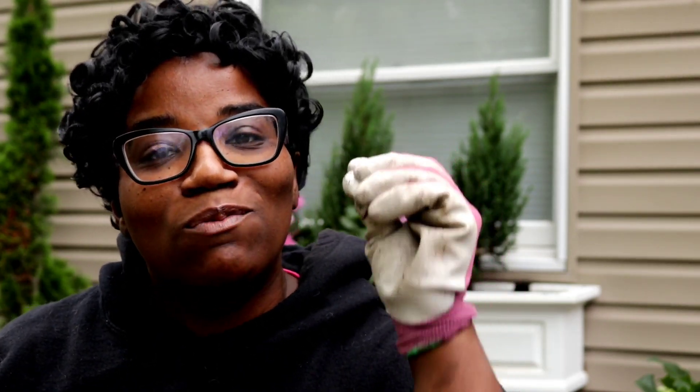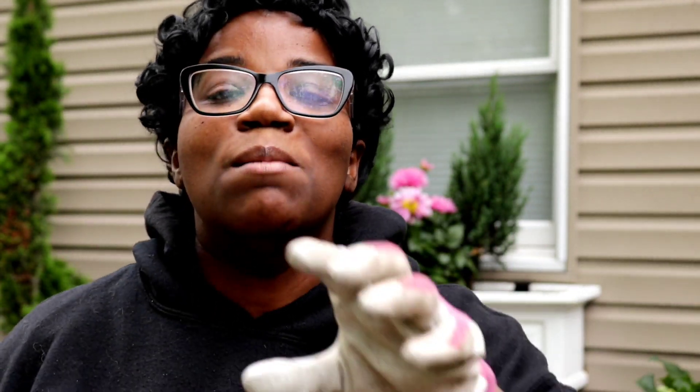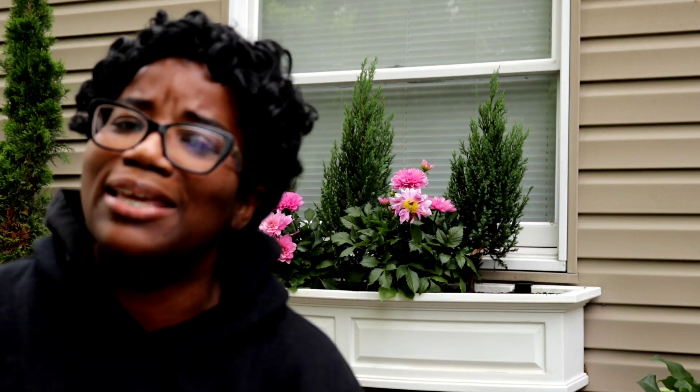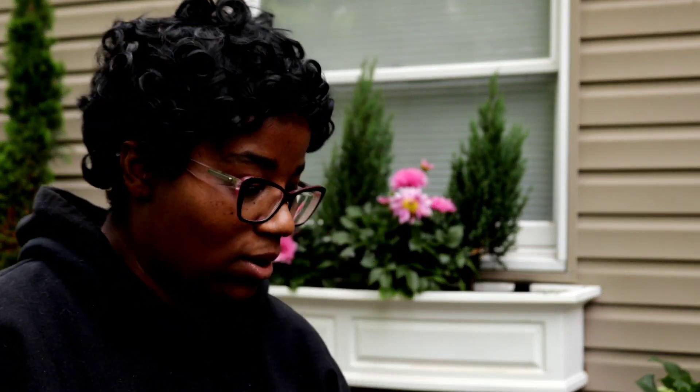If you guys are new to my channel, welcome. If this is your first time clicking on Garden Queen over here, I want to welcome you first and foremost. But be prepared — for every time that a video drops and it has something to do with a container, we are going to take it over the top. If it has something to do with a planting, we're going over the top. Now, I'm not done yet. It's cute, but it's not giving what we need it to give right now.